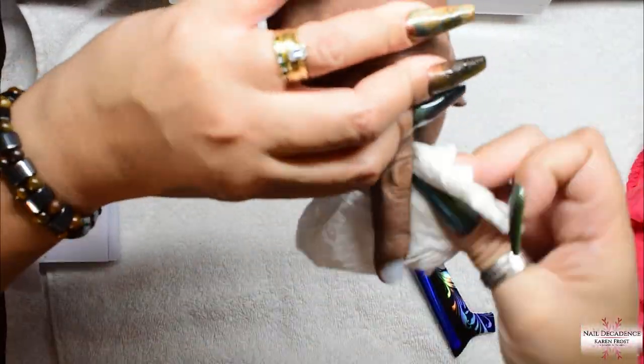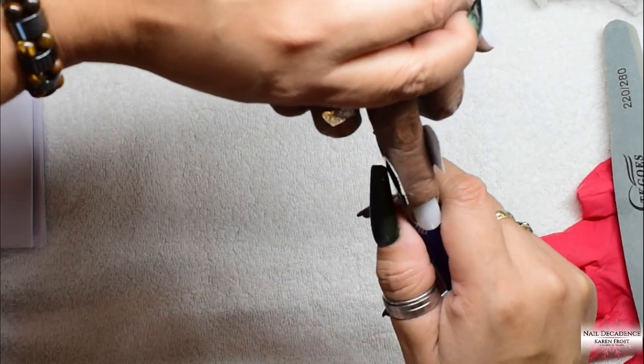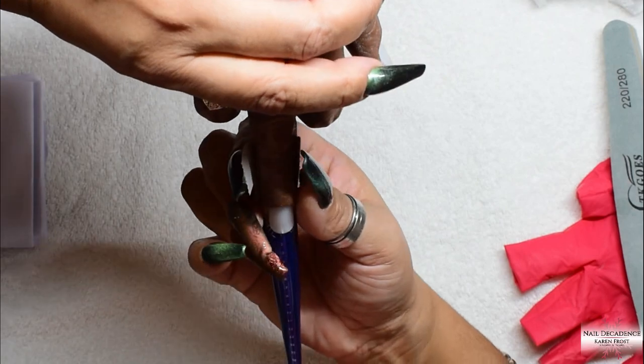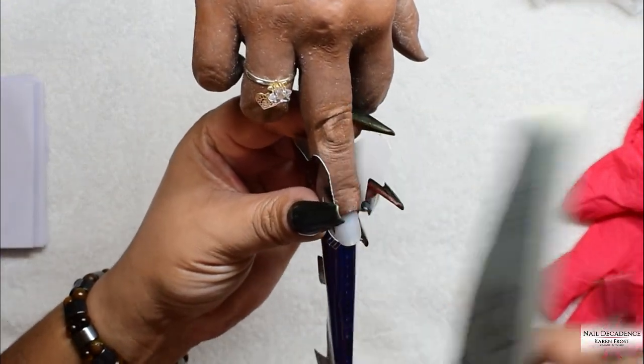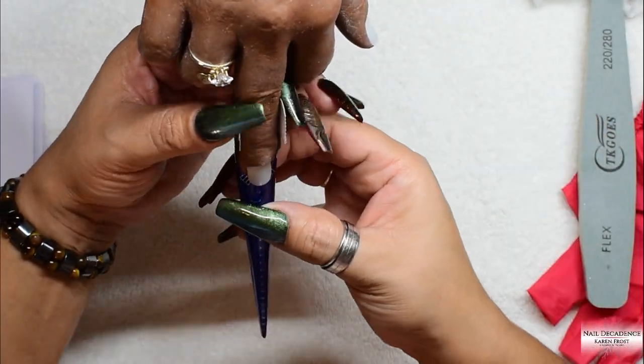So yeah, it's not the greatest nail in the world, but I had a go and I will revisit it again at some point. I will do another one, but for now this is my first attempt. I recorded it and I thought I'd share it with you guys.